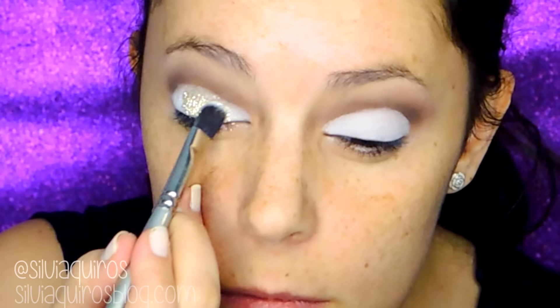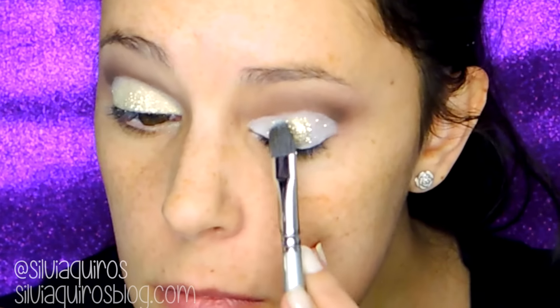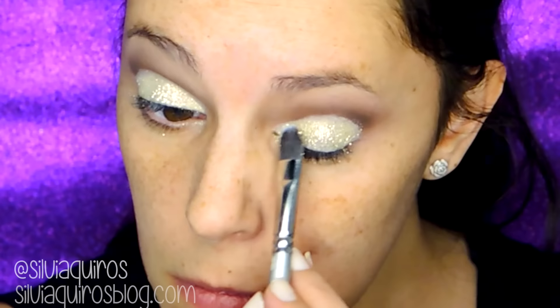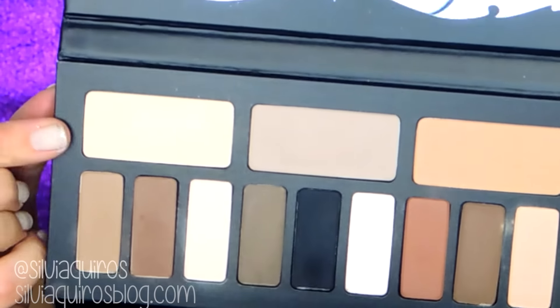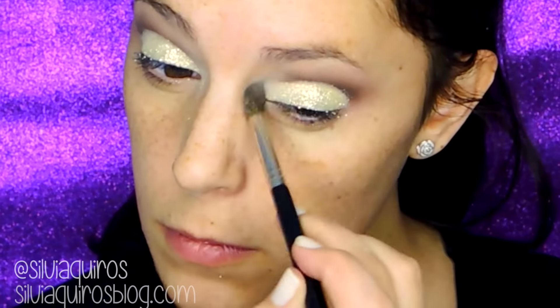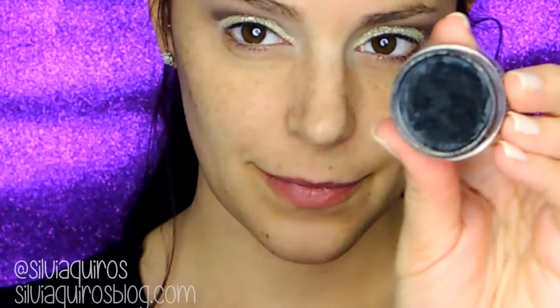Now I'm gonna be taking this beautiful gold glitter by Makeup Forever — the number is 536101, it doesn't have a name — and applying it all over the white base I created. You'll have a full glitter look; you can brush it up with a fluffy brush. Then I'm gonna take back the Lumen color to give a little open-eye luminous effect on the inner corner area.